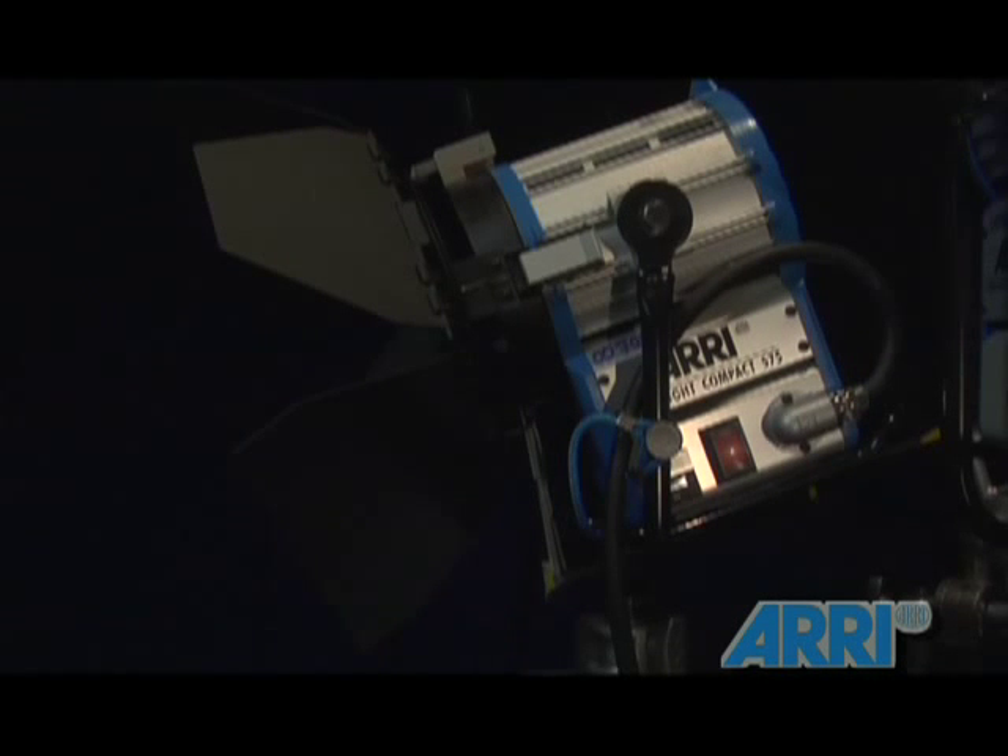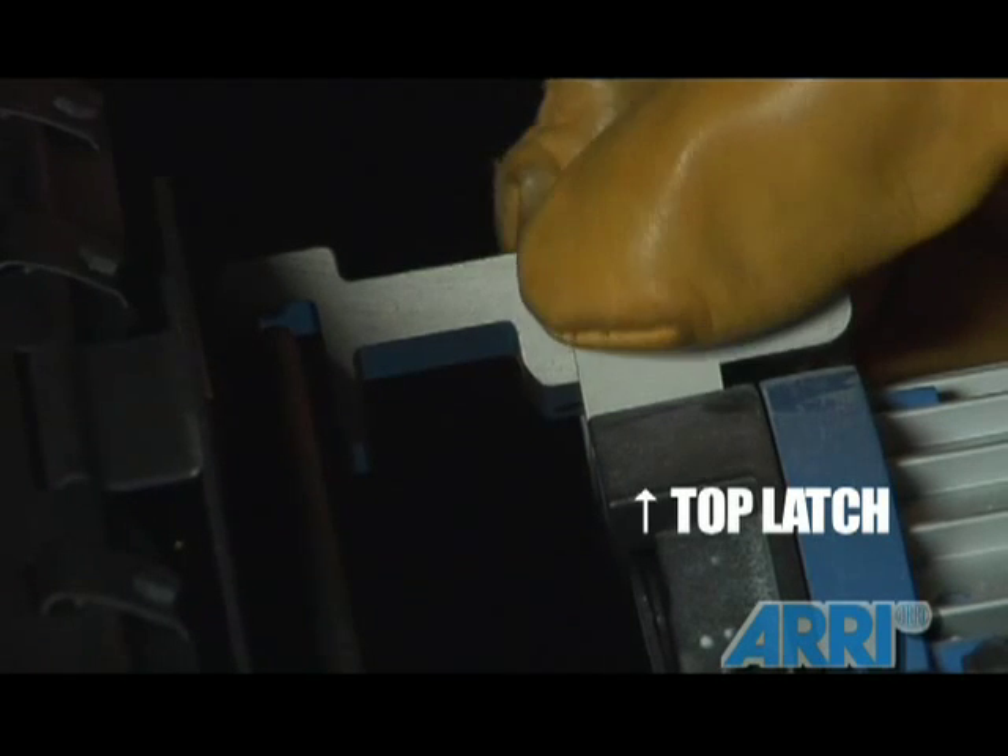The barn doors allow you to cut light directly from the source. To remove or place the barn doors on, flick the top latch on top of the light and slide the barn doors in place. The same applies to placing snoots for the lights or dropping in scrims.